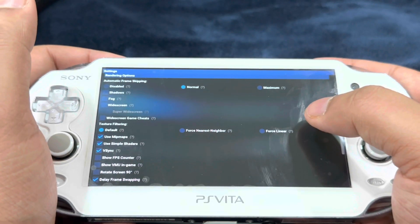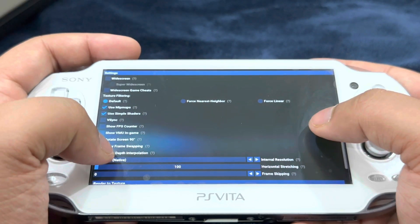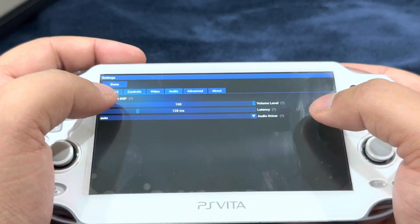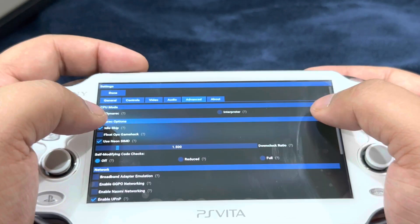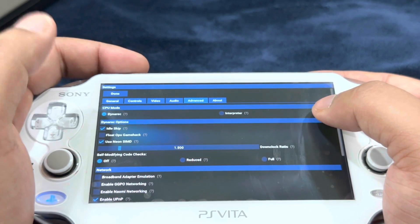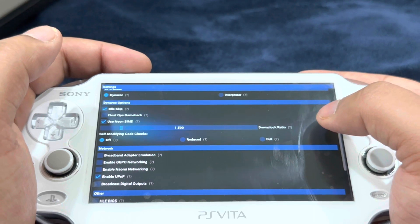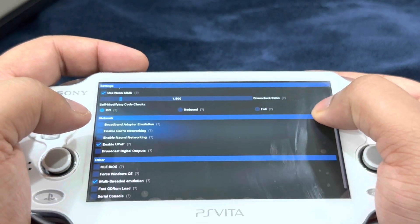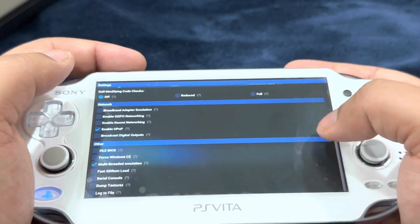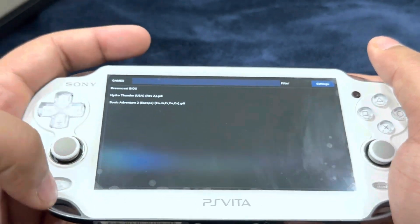Fast sorting should be enabled. Under rendering options: automatic frame skipping set to normal, shadows disabled, fog disabled. Under texture filtering: set to default, use mini-maps enabled, use simple shaders disabled, V-sync disabled, native depth interpolation disabled, and internal resolution set to 640 by 480. For Audio, check the box that says enable DSP. Under Advanced: CPU mode set to Dynarec, idle skip enabled, use NEON SIMD enabled, down clock ratio set to 1500, self-modifying code checks set to off. For Network, enable UPnP. Under Other, enable multi-threaded emulation and fast GDROM load.